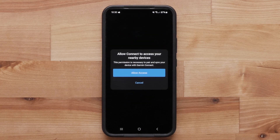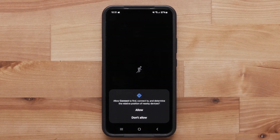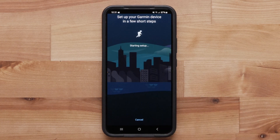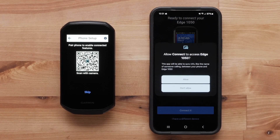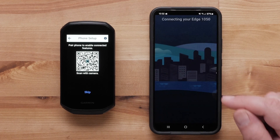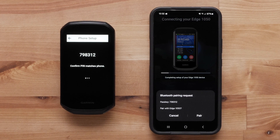Garmin Connect will ask if you would like to connect to nearby devices. Select Allow Access. Select Allow to allow Garmin Connect to find, connect, and determine the relative position of nearby devices. Select Connect It when the Edge 1050 is found. Select Allow to allow the Edge 1050 to connect. Ensure the pass keys match before selecting Pair.